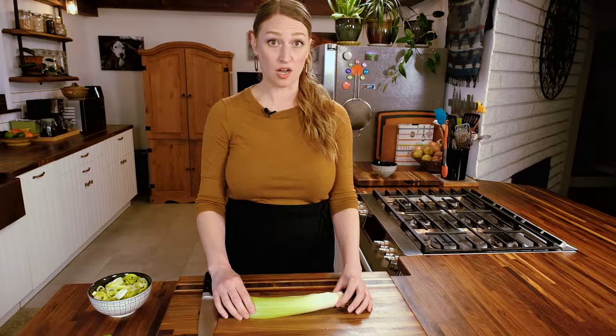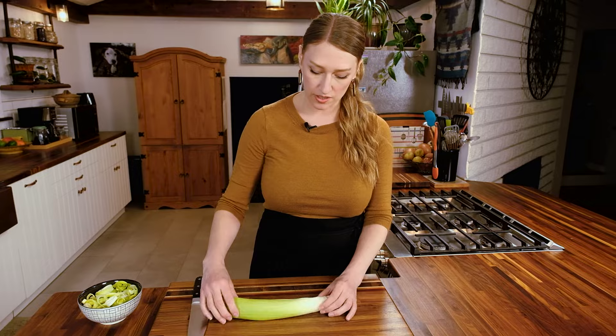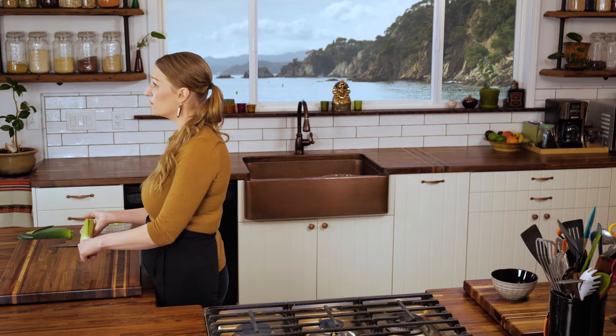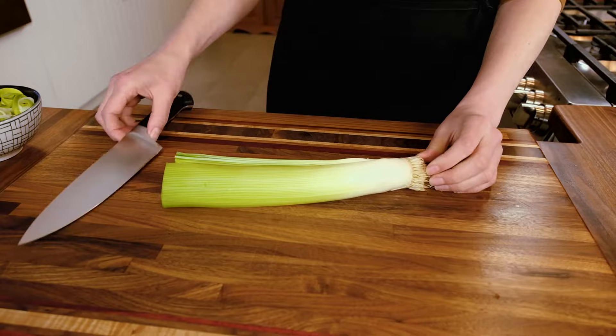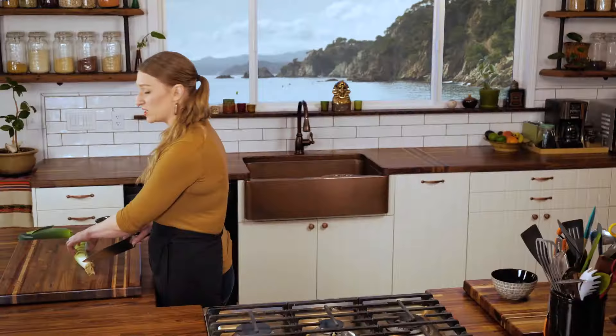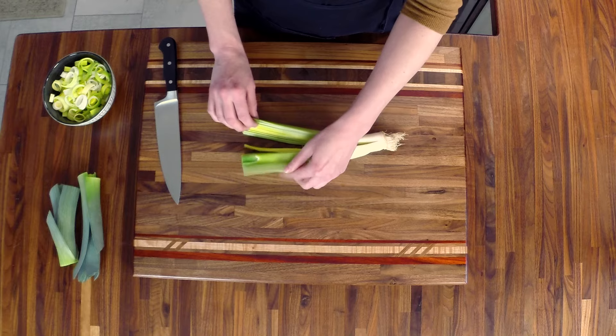Before I cut this, I just want to show you something. Let's say you wanted to keep this leek whole so you could toss it on the barbecue, grill it, roast it, or boil it. What you would do is just trim off the root area with your knife, make sure there's enough space to hold it intact, and then toss it on the barbecue or whatever.